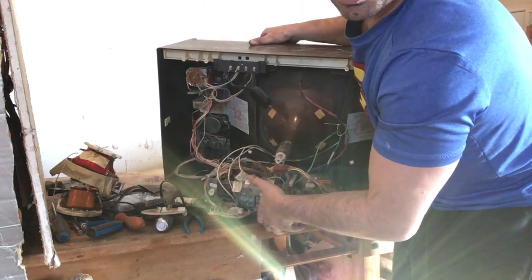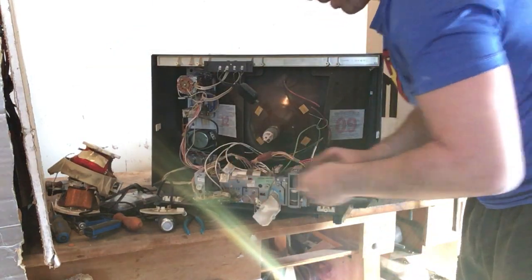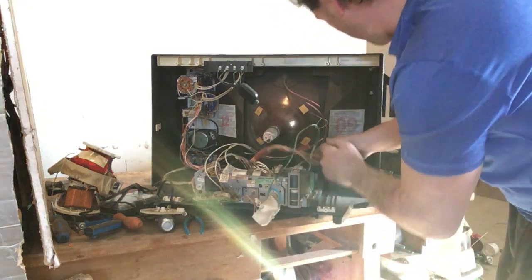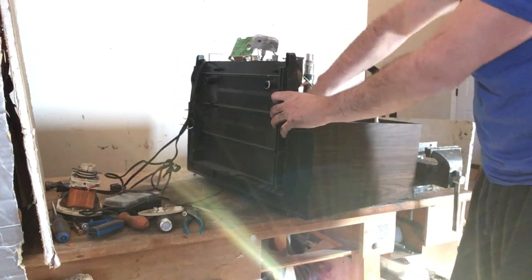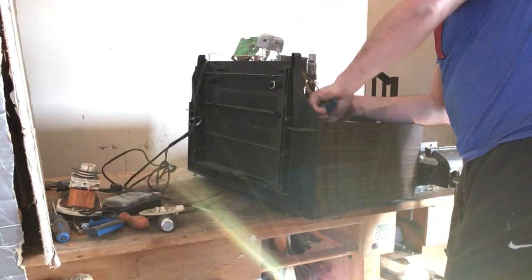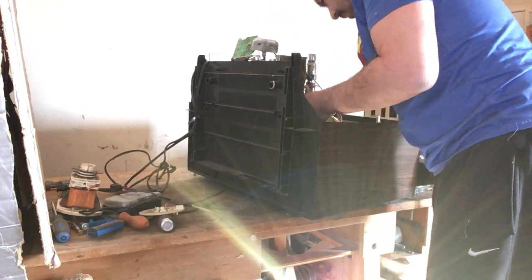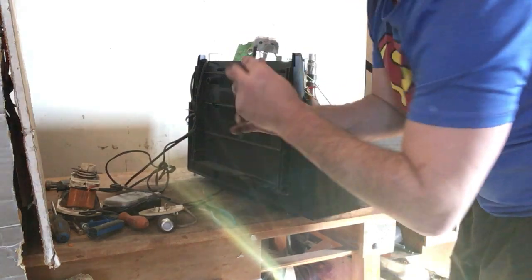Right here on the circuit board there is a capacitor you can kind of see. I don't open these — I'll bring them in. Some people will open capacitors to take off the outer aluminum coating, but I don't open them because there is oil inside. So I just bring them in and get capacitor weight.